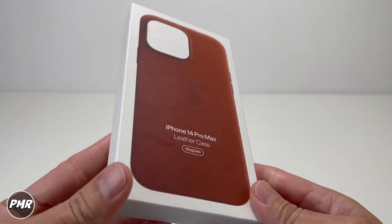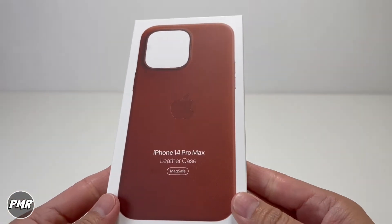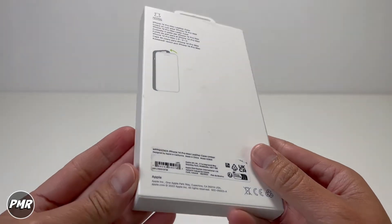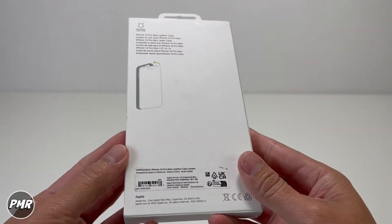Welcome back to PMR. Today we have the iPhone 14 Pro Max Apple's leather case. This has MagSafe capabilities and we got it for $59. We'll put a link down below. Here's your barcode or serial number. So let's open it.